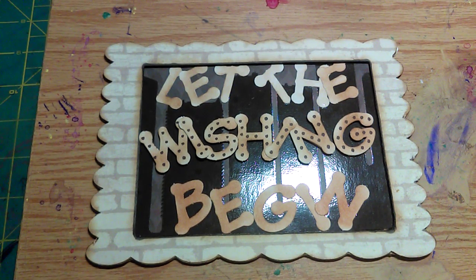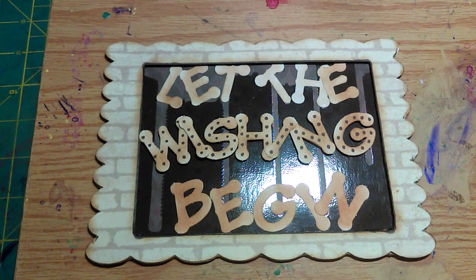Hey, it's Therese with One Mother, One Daughter, and I'm here to do a video showing my sign that I'm making for Crafty Lori, who does the 'Let the Wishing Begin' video. She's having a challenge on her channel where you make a sign for her regular Monday videos where you can go and make a wish.